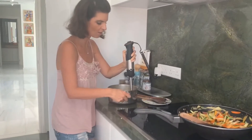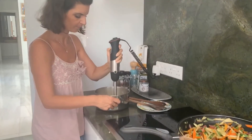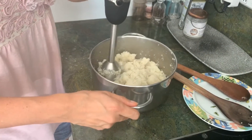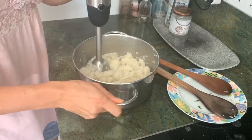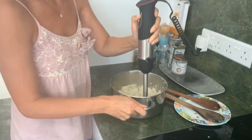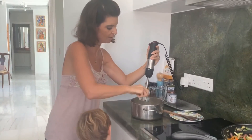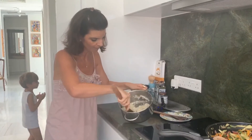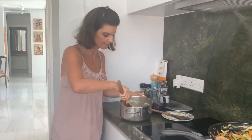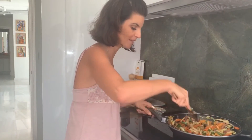I didn't drain this really well so there's still some water in there — but there we go, the mash is done just like that with no lumps. You could add some plant-based milk if you wanted to make it a bit creamier, but we leave ours as is. It's very much whole food plant-based — real mash without anything else added.